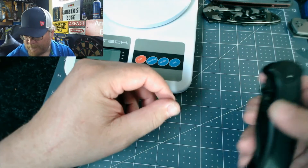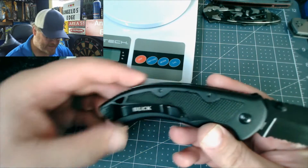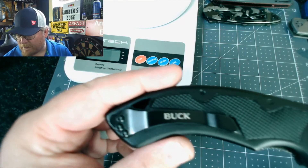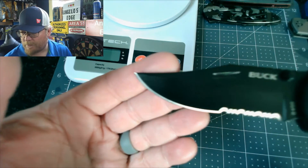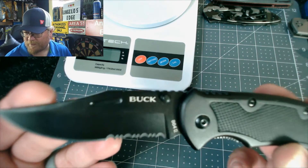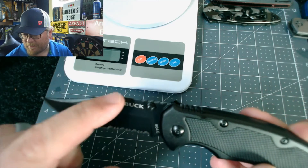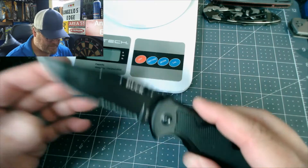It was stiff at first but I oiled it and cleaned it. It is a black on black knife. It has a pocket clip — right hand only. It's a clip point blade with almost an upswept to it — almost a Bowie-style sweep. It has a hollow grind. It's pretty sharp out of the box.